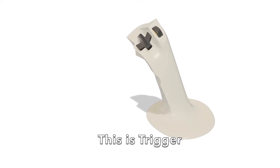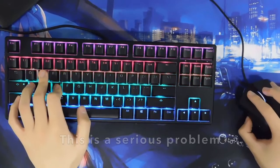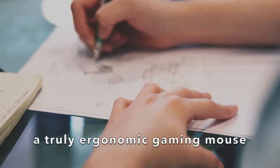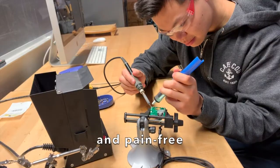This is Trigger. It turns out over one in five PC gamers experience hand or wrist pain. This is a serious problem, and that's why I set out to create a truly ergonomic gaming mouse — one that's intuitive, competitive, and pain-free.